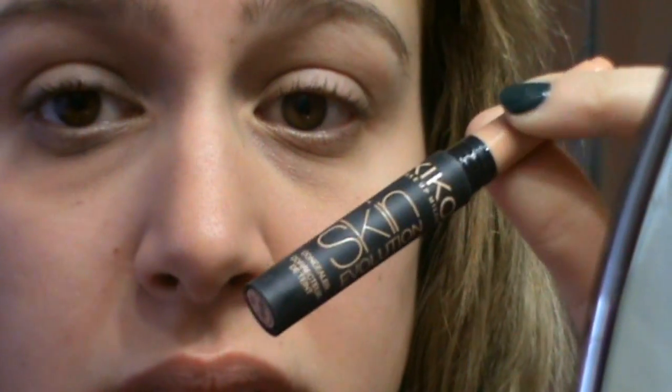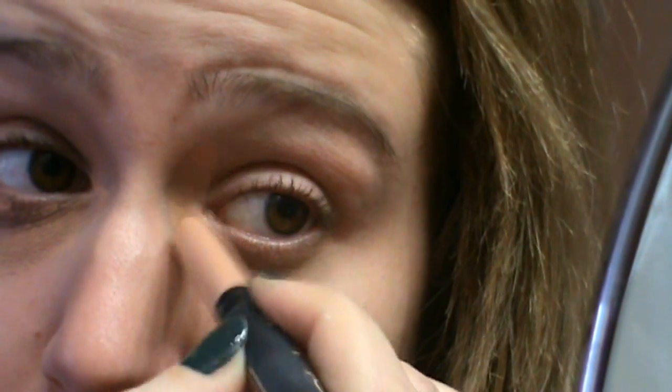Dunque, eccoci qui. Allora, per questo trucco serve un viso decisamente luminoso. Io sono tornata — squadra che vince non si cambia — sono tornata al mio Skin Evolution di Kiko. Io utilizzo il numero 3, non perché io abbia la pelle scura per cancellare le occhiaie, ma perché ho le occhiaie tendenti allo scuretto e quindi mi serve un aranciato per andarle a coprire. Dopo aver coperto le mie occhiaie, io procedo sempre prima del fondotinta — poi le ritocco anche dopo il fondotinta — vado ad applicare il mio Collistar Tenuta Perfetta numero 1, perché io sono molto chiara.